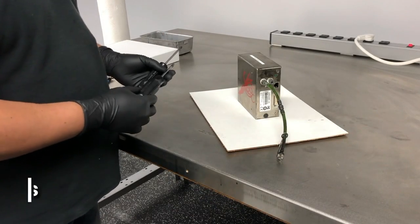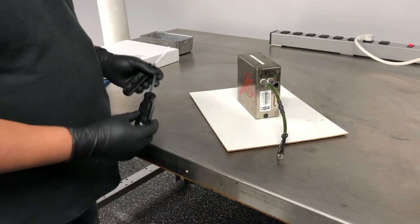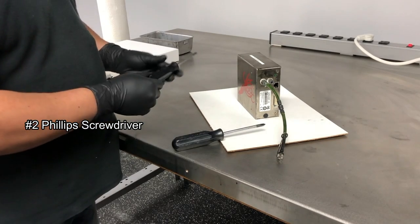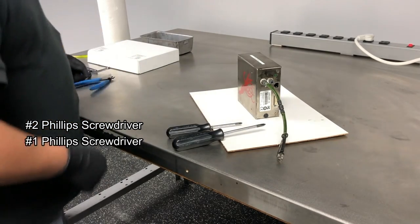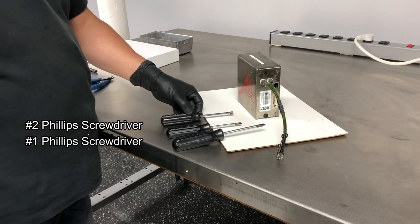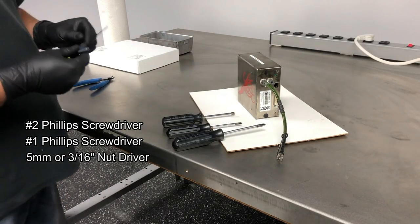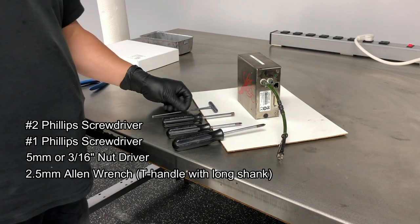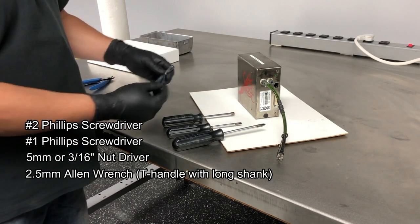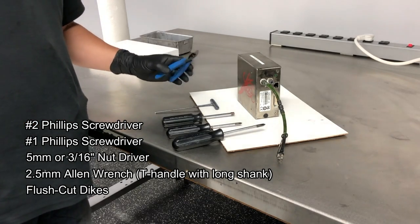Before you start your print engine replacement, you're going to want to make sure you have a few tools handy. The first one you're going to need is a number two Phillips, along with a number one Phillips. You'll also want to have a five millimeter or three sixteenths nut driver. You're also going to need a 2.5 millimeter Allen wrench — a T handle with a long shank would be perfect. You'll also want to make sure you have a flush cut pair of Dykes.